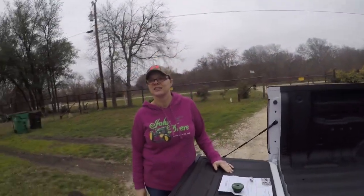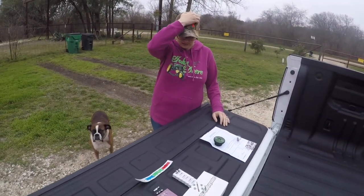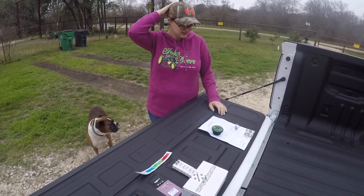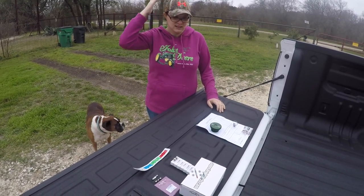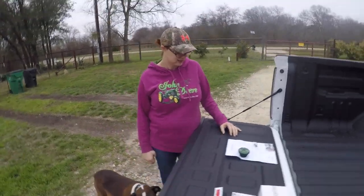What's up YouTube! We're going to do an install today of some lights. Miss Brandy doesn't really know exactly what we've got going on just yet, but we're going to go over that real quick.